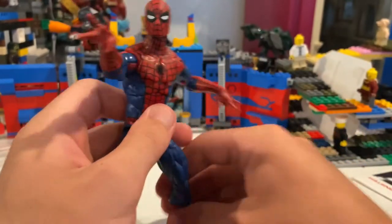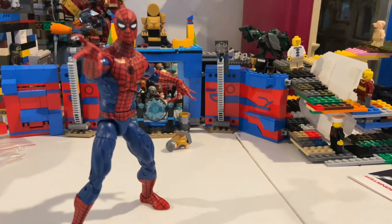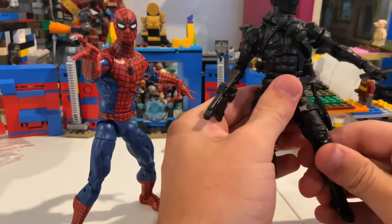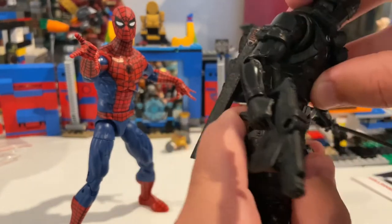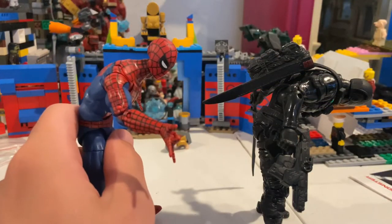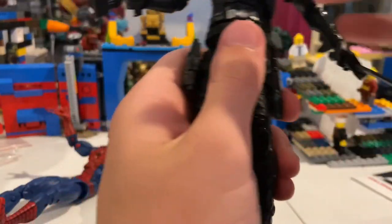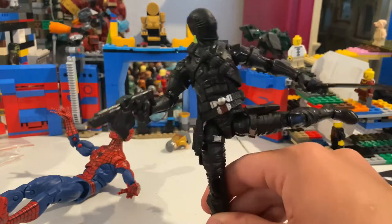Let me grab Snake Eyes to compare the diaphragm joint and ab crunch between the two. For GI Joe, Snake Eyes has it flipped — the ab crunch is where it usually is and the ball joint is at the bottom. That means you get a really far range with the ab crunch. Spider-Man is close but not quite as good as Snake Eyes. Then for the hip drop, Snake Eyes' is way better too.